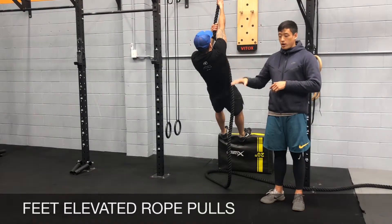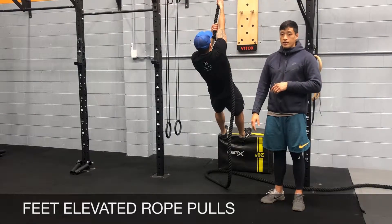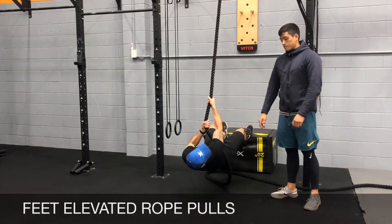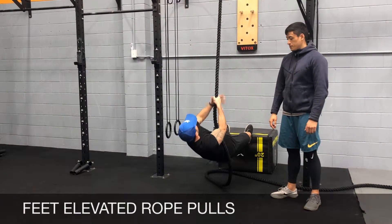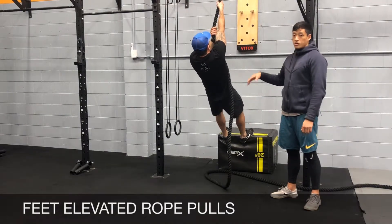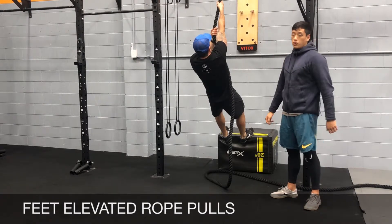We're not going to touch our back on the floor — you're just going to go down as horizontal as possible and then come back up. Drag your feet into the box, have your hips open, keep your core tight, and make sure your upper body is doing the work.